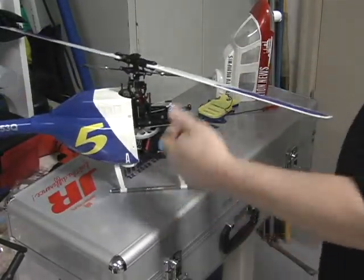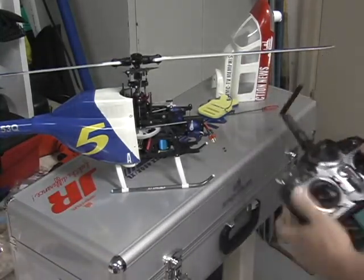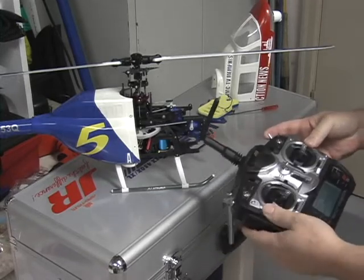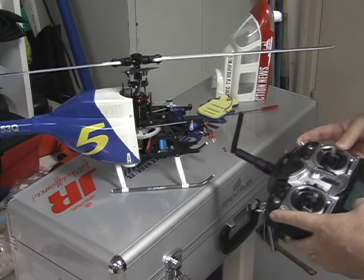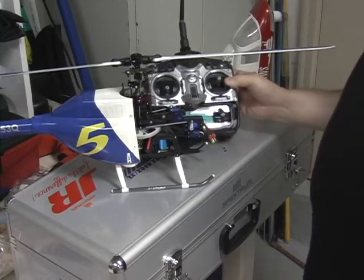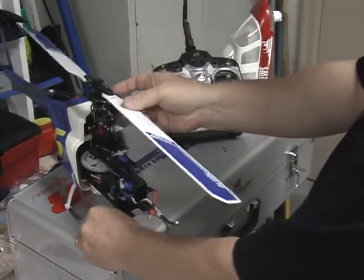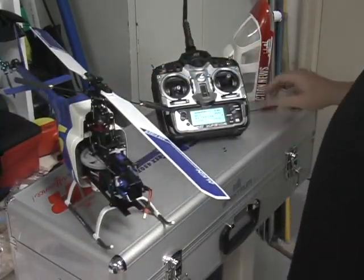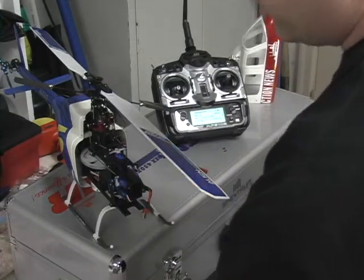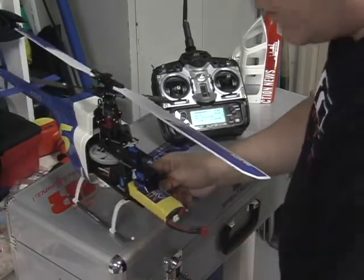The way I start my helicopter is I turn the radio on and put it in idle up, which I have set up so that the power of the controller is at zero. What that gives you is full radio control, but the idle up is set so that the battery does not allow the motor to have any RPM at all.